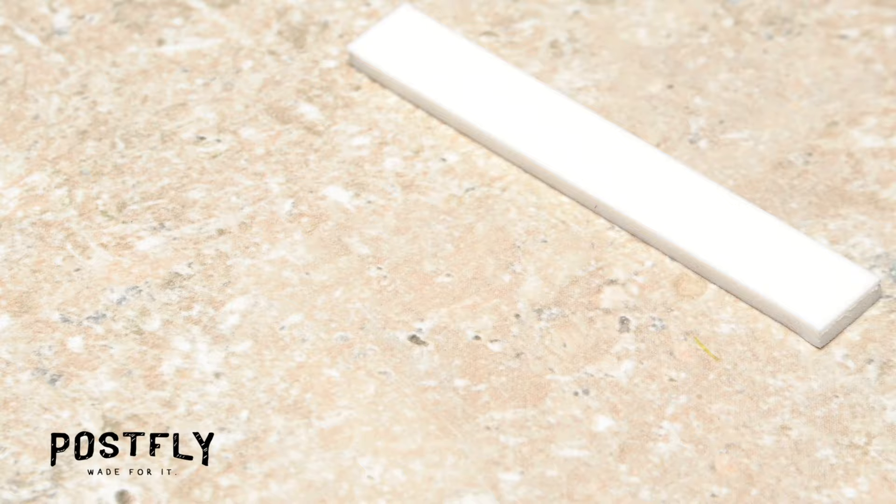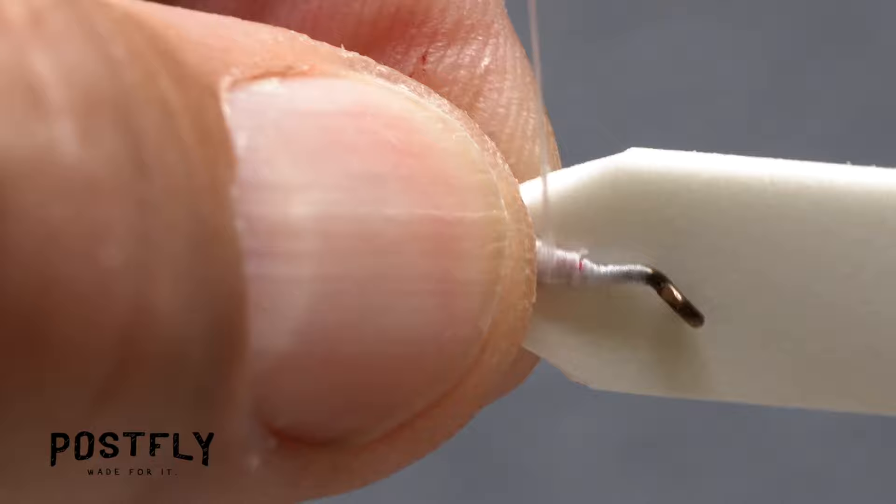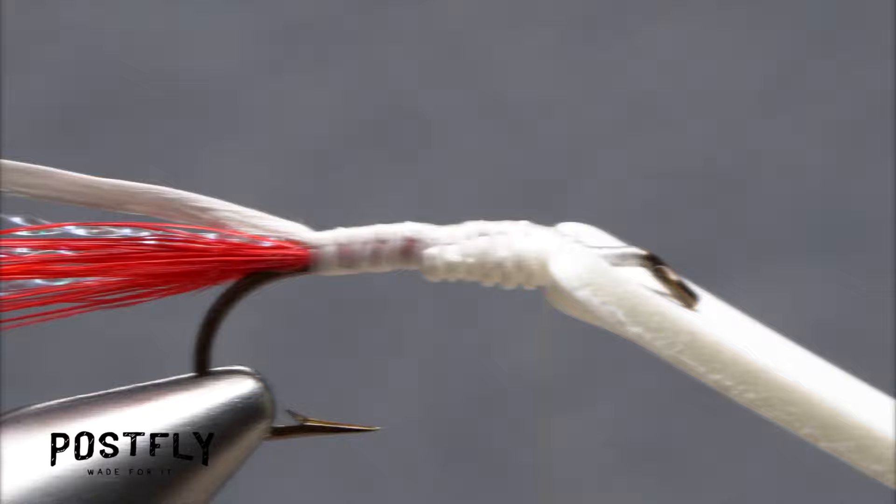Select one of the wider width strips of white craft foam and trim the corners off one end. Place the foam against the far side of the hook, holding it tight with the thumb and index finger of your left hand, then start taking thread wraps. This will push the foam to the underside of the hook — take nice tight thread wraps to firmly anchor it there.